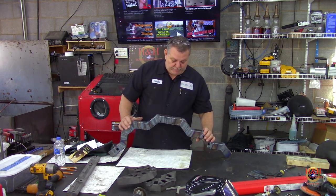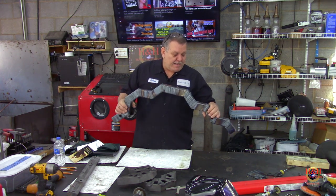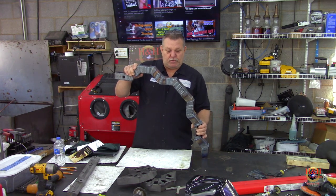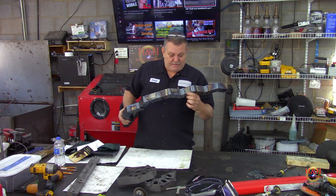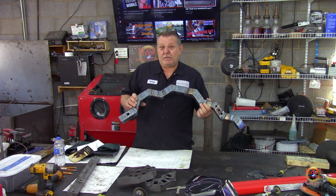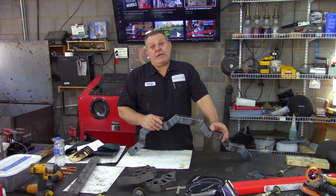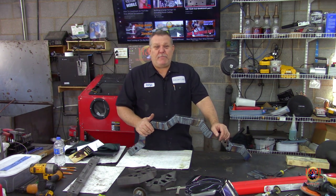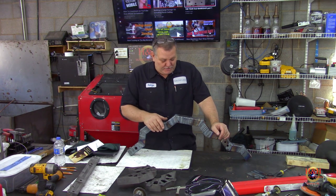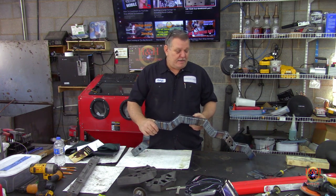I've been practicing more TIG welding — moved up from flat plate to working on tubing. I made a snake by cutting up some 1/8-wall 2-inch tubing into pieces with a 22.5-degree cut and welding them all together. They might not be pretty but they're not falling apart. What I really need is a one-on-one lesson, and as soon as the quarantine is lifted I'll get my brother over here. He's been texting me feedback — speed up, dab faster, more heat, less heat, control your foot pedal.